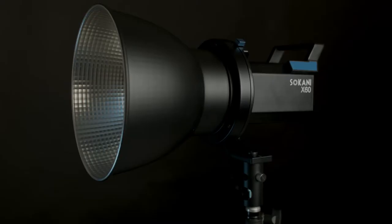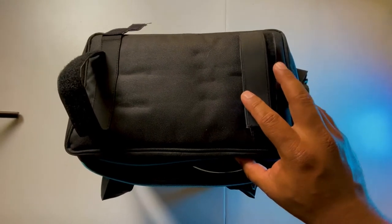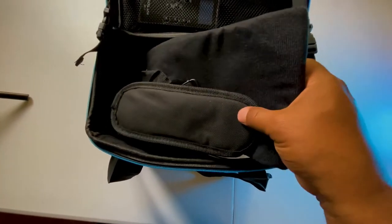All right, so my first impressions on build quality — very, very good. Not cheap plastic. This is mostly metal. It's a very good light.